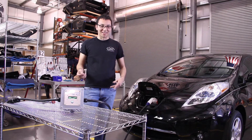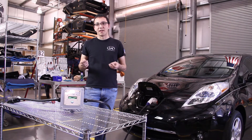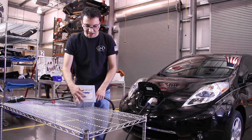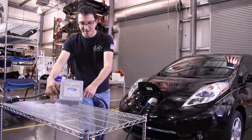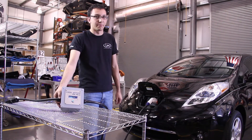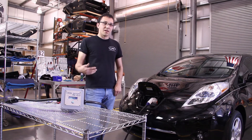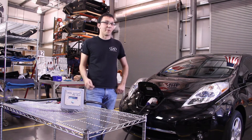Another feature of this charger is that it's programmable. It's programmable on the fly, or you can purchase a USB adapter to program it at home. The cool thing about the on-the-fly programmability is you just press this button right here, you can go to different panels, select the maximum amperages you want to put into the unit, and it'll automatically take care of that. A lot of level 2 chargers don't have a display unless you get into really high-end commercial units.